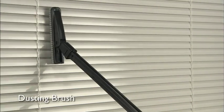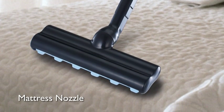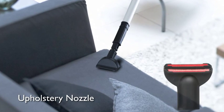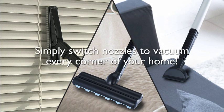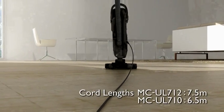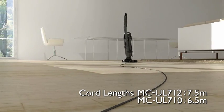Clean the ceiling or blinds with the dusting brush. Clean beds or curtains with the mattress nozzle. Vacuum the sofa with the upholstery nozzle. Simply switch nozzles to vacuum every corner of your home. And the cord is a conveniently long 7.5 meters, so you can cover large spaces.